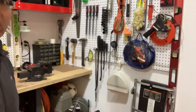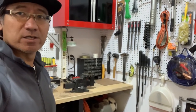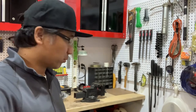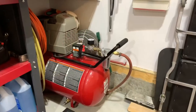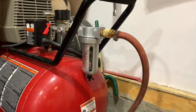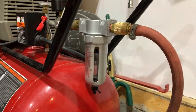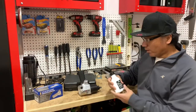Well guys, thank you again for watching. I hope you enjoy this small segment on this little project that I just started here. I'll give you guys an update in terms of how well this air compressor will perform with less humidity. I have to lubricate the tools as well.